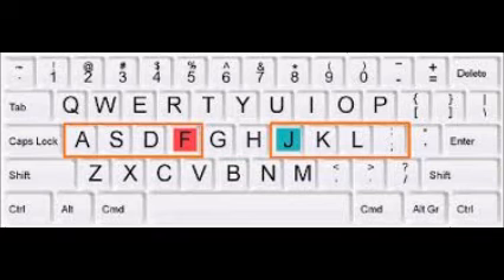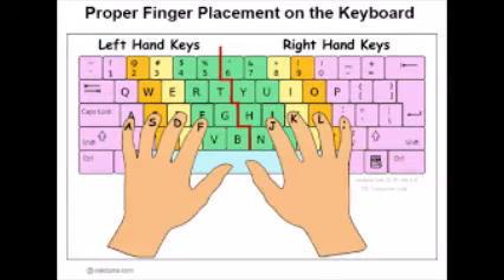Every finger should be on home row. F and J are already marked. ASDF JKL semicolon. Every finger has the proper key. Line them up correctly and move fast.